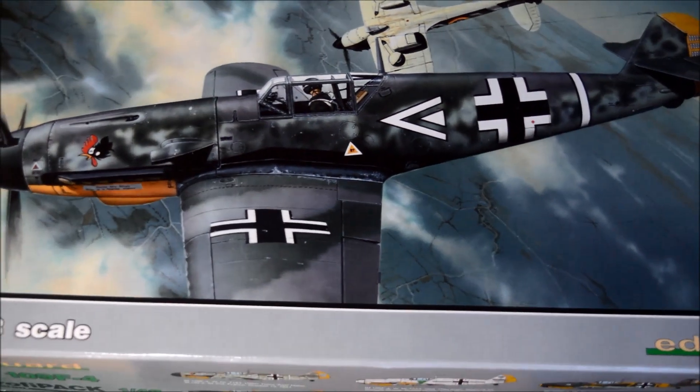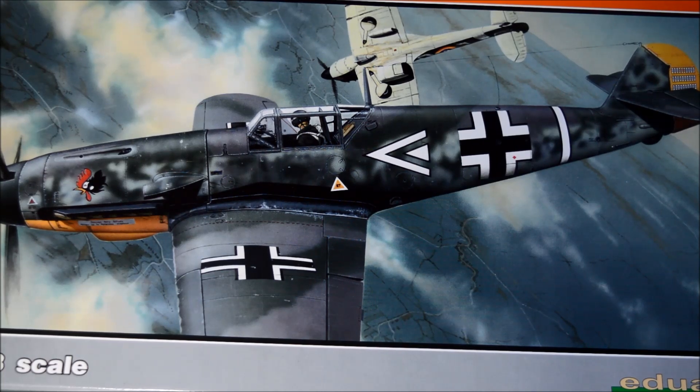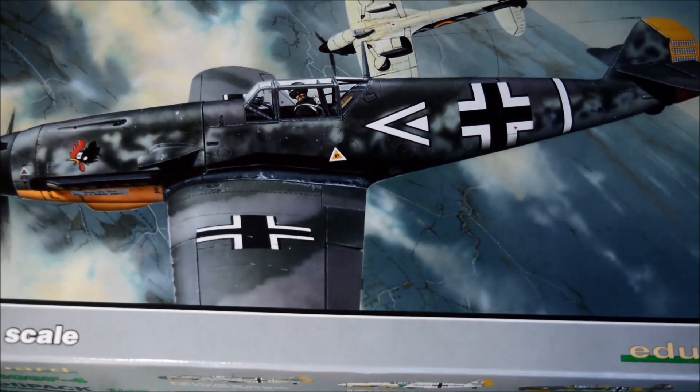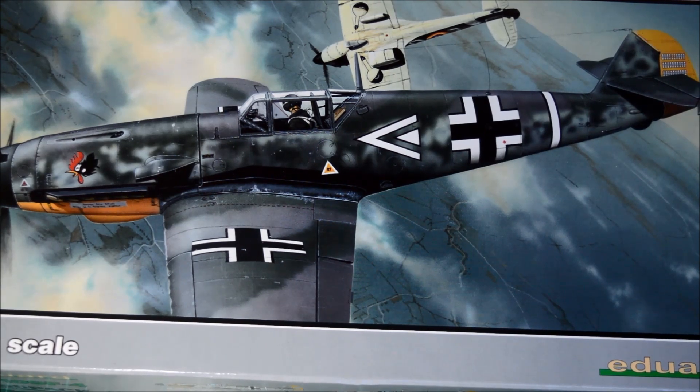So in all fairness, it's a brilliant looking kit. I have to say, if you're thinking about one of these — get it, because it's going to look brilliant. It's up to you whether you want to get the G6 or the F4, but personally I've got both in my stash so I'm just going to get on with this one. It's a beautiful kit and I'd recommend it to anyone — get them while you can before they sell out. I'll start building it and I shall see you all later guys. Cheers and goodbye for now.